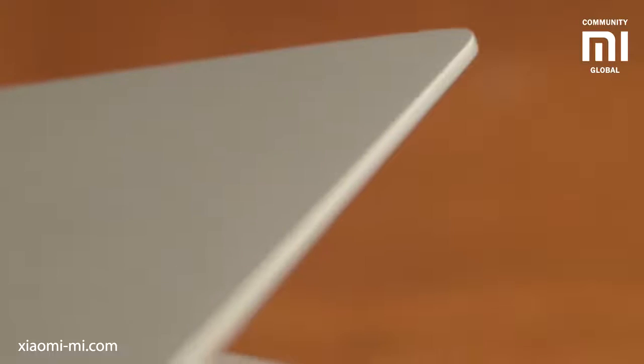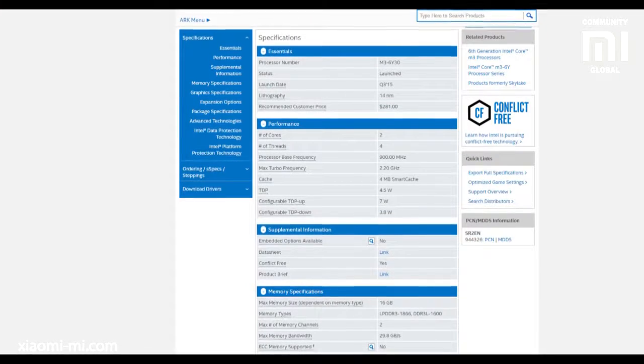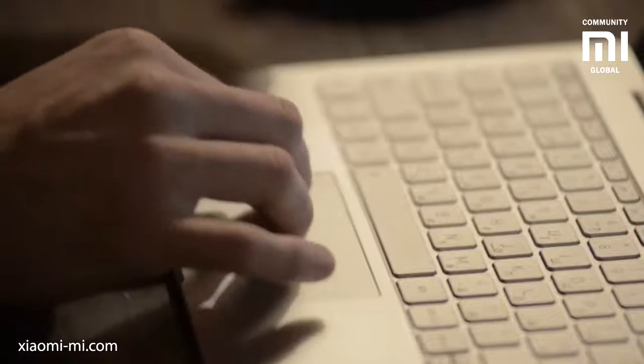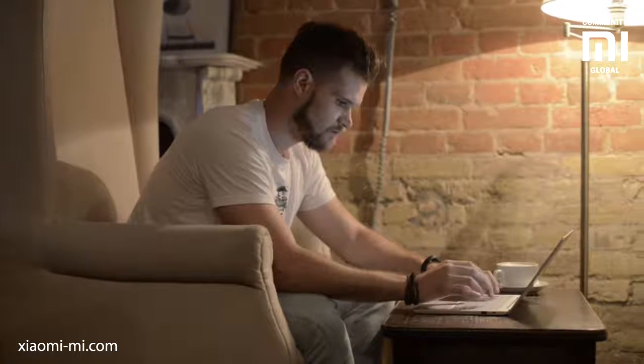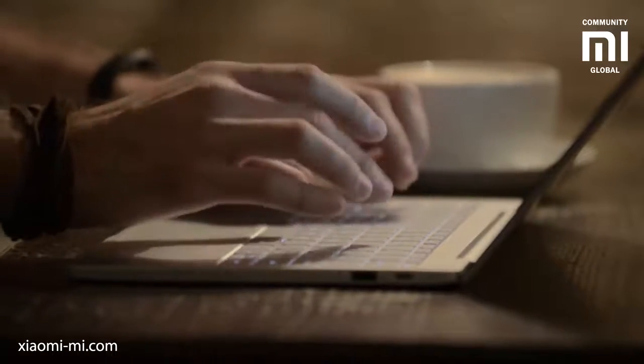The 12.5-inch version has the new Intel Core M3 6Y30 processor that boosts up to 2.2GHz and does not need active cooling as it emits only 3.8W of heat. The CPU is also really fast — it's almost as fast as a full laptop i5. It scores 3056 in the CPU benchmark test. It does throttle at full power after some time, but still holds up to be really fast.